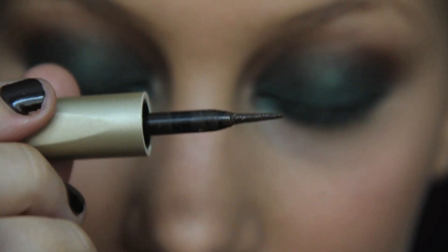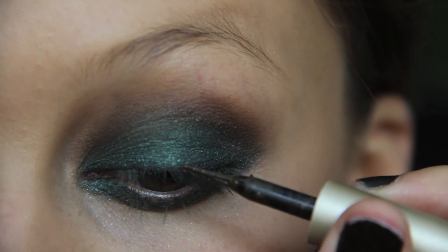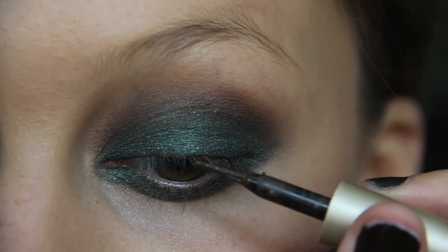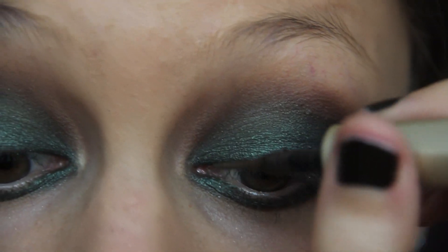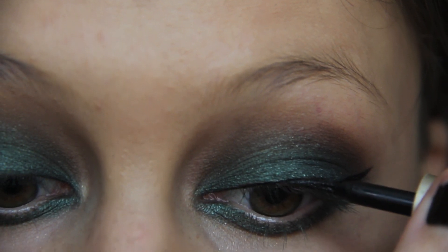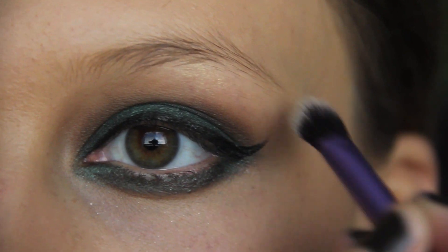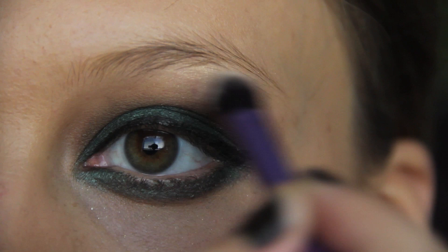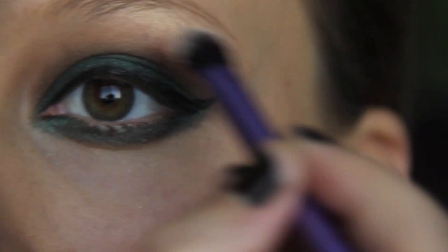Now I'm lining my whole lid with my L'Oreal Black Liquid Eyeliner, and I'm also going to be creating a little bit of a cat eye that just follows the outer V of my eye shape, making that line nice and precise. Then I'm taking NARS Albatross in a Real Techniques crease brush and just highlighting right on my brow bone and underneath the eyebrow, to give a nice highlight to our eye.